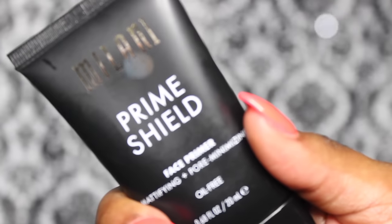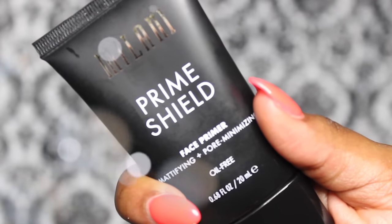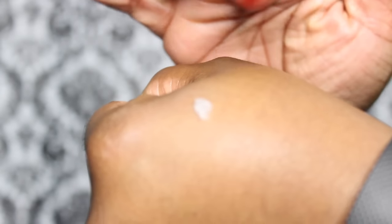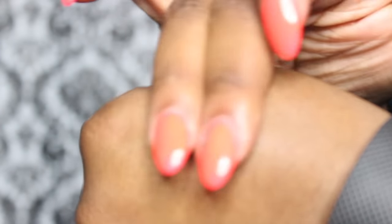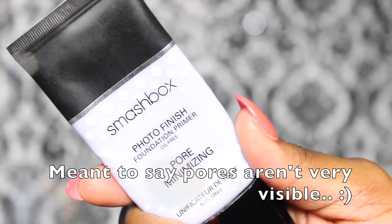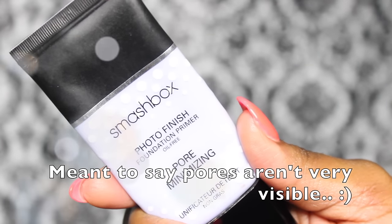First, we're looking at the Milani Prime Shield Primer. It says it primes skin to create a smooth canvas, mattifies and perfects the skin, and minimizes the appearance of pores and fine lines. As you can see, the consistency is clear and goes on really smooth. Now I'm applying this Milani primer to the right side of my face. I won't be evaluating pore minimizing since I don't have visible pores — I'll be focusing on the mattifying aspect.